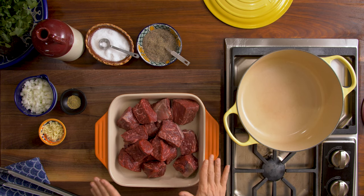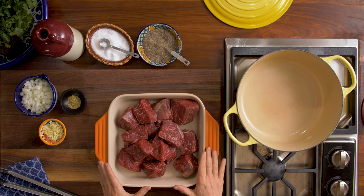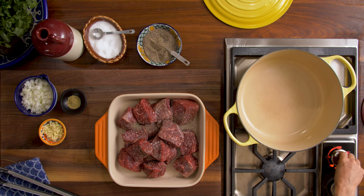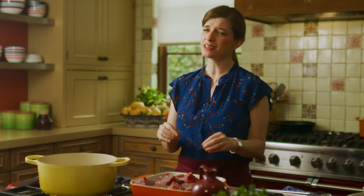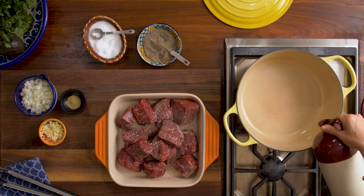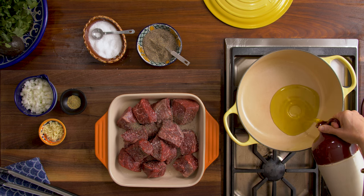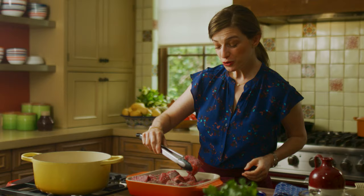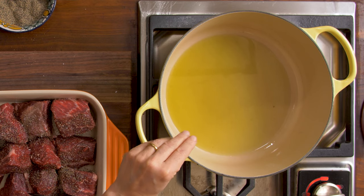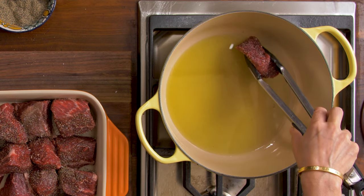We're gonna start with searing the meat. I have two pounds of beef short ribs. I'm gonna season them generously with salt and pepper. I'm gonna turn on my heat at medium-high — I want it to be really, really hot so the meat sears beautifully. I'm going to add about 3 tablespoons of vegetable oil. You want the oil to be really hot — you can tell when you start seeing little ripples on the surface of the oil.